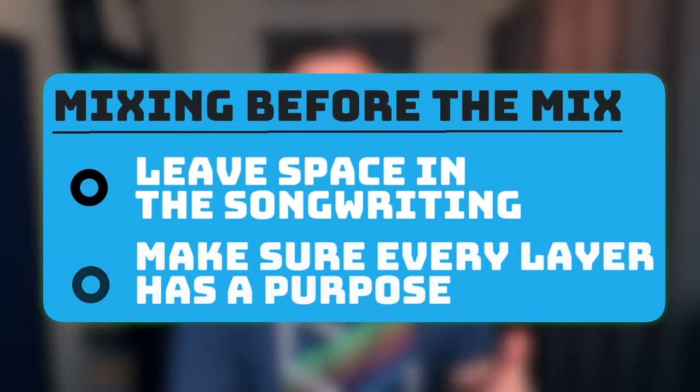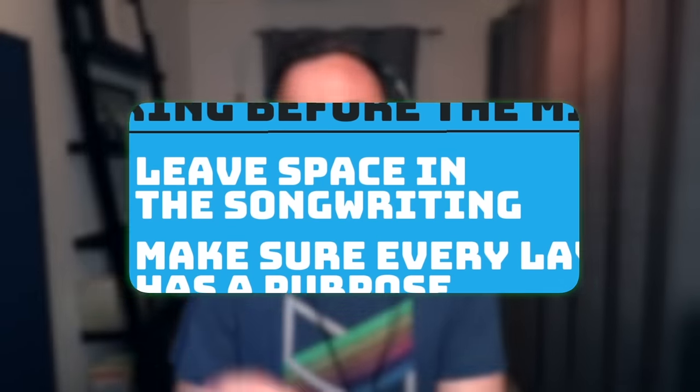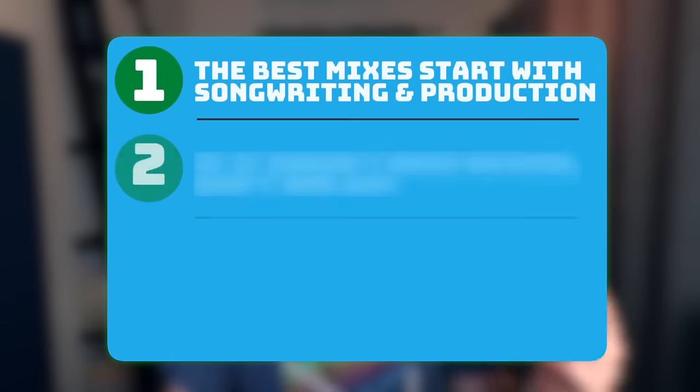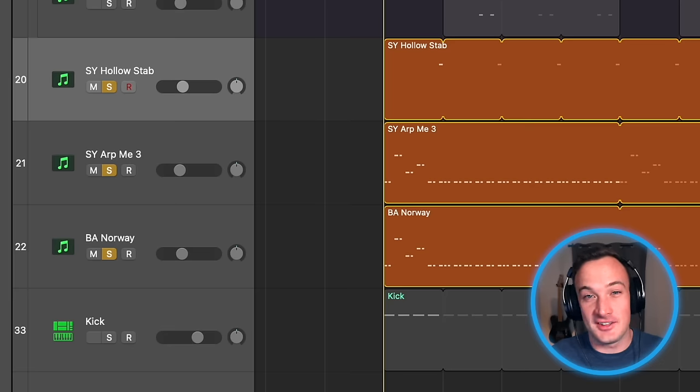If you just do those two things — leave some space in the songwriting and make sure every layer has a purpose — you'll set yourself up to have a really good mix. The second key to getting a big mix is: if a sound doesn't need any reverb, then don't add any. Check out these sounds.